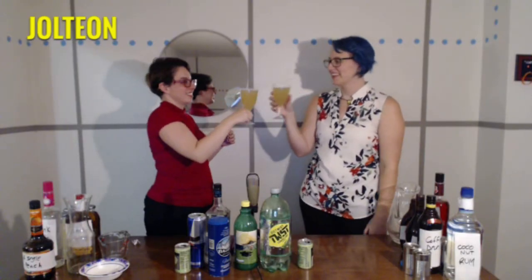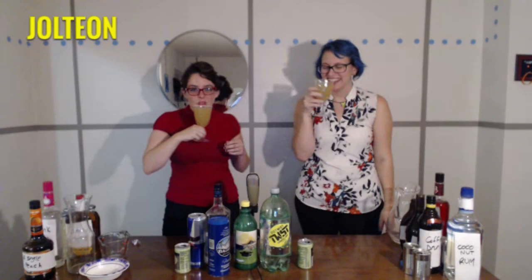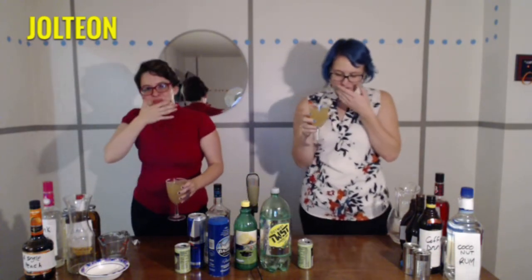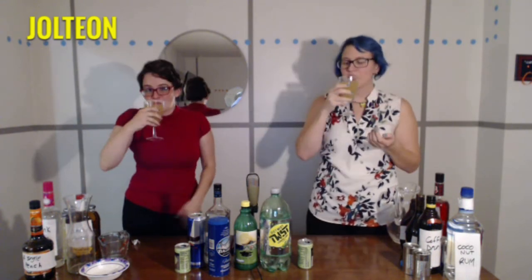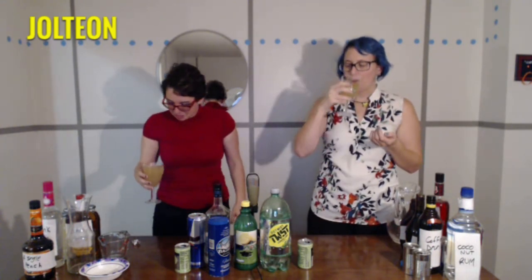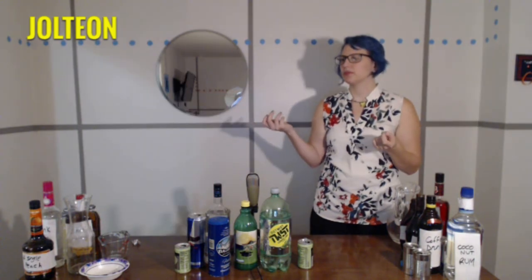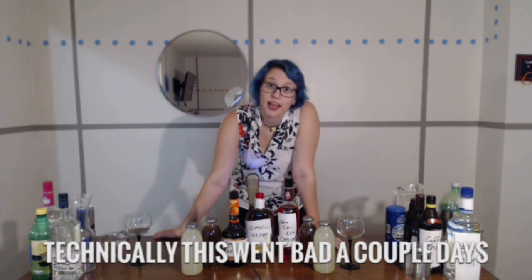Cheers! It's got tequila in it. That's a lot of just lemon juice. Technically, this went bad a couple days ago.